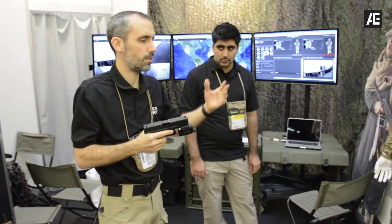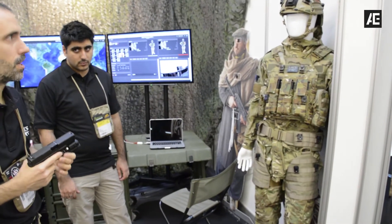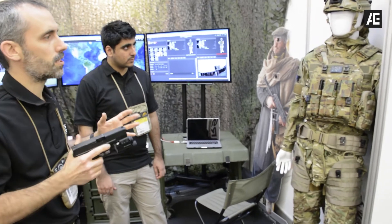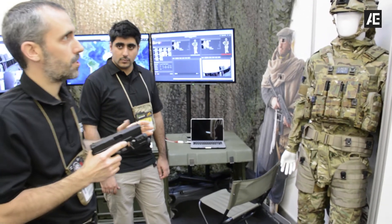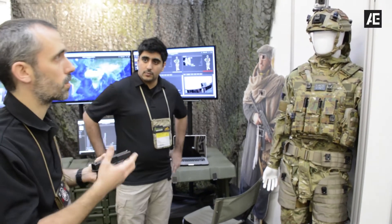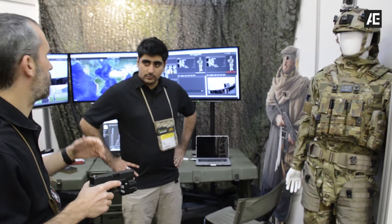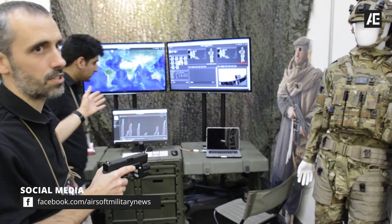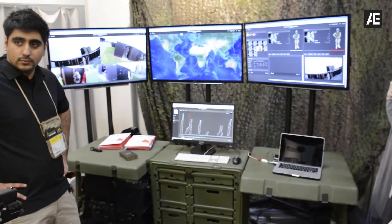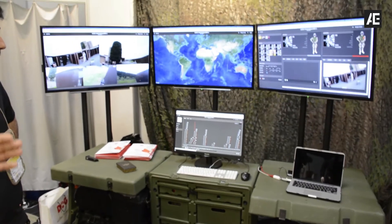All information that the system sends to the body will be recorded from the sensors and sent to the central CPU. All this information will be matched with the audio and video that we record with the head cam or with the fixed cam. All this information will then be put on the Tactical Operations Center, which is our training and briefing tool that may be used in real time but also in after-action briefing.